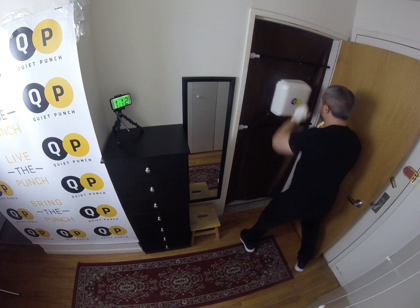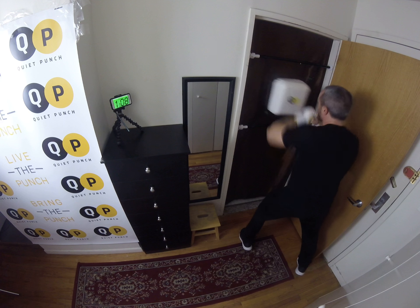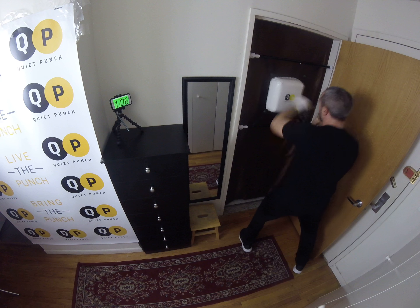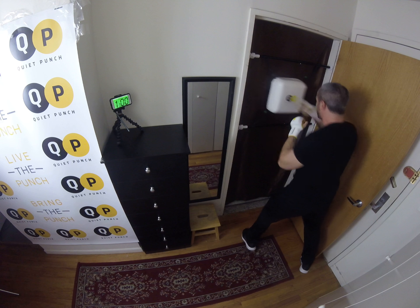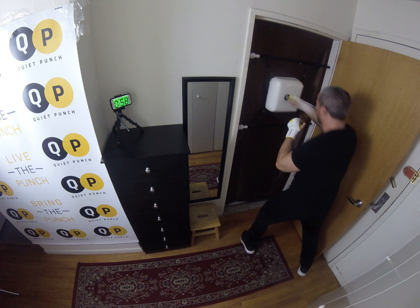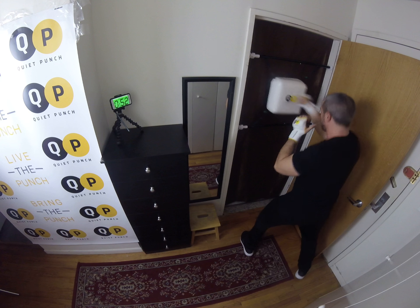Again. Four punches: one, two, three, four. Squat. Beautiful. Give me two more. One more time.